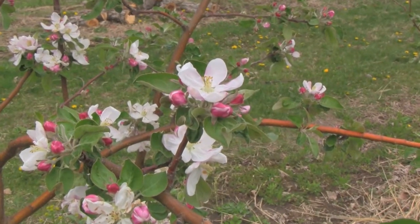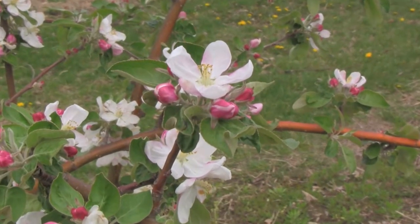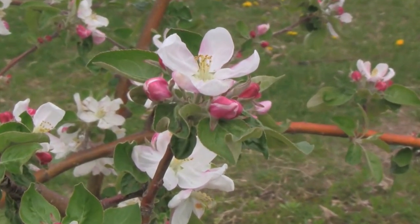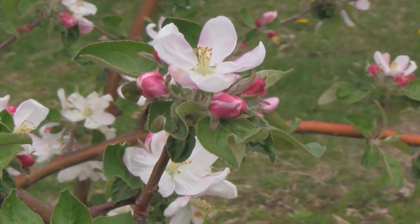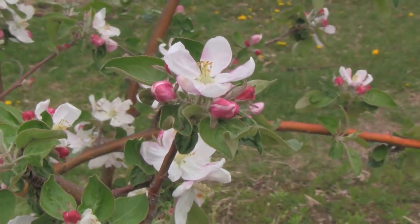This king bloom is the one that we want to pollinate. The good news is the bees have been working the last couple of days. It's been a little cool, with temperatures in the mid to upper 50s, but it's been calm enough that the bees have been working, and if we stay close we may see a bee fly by here.